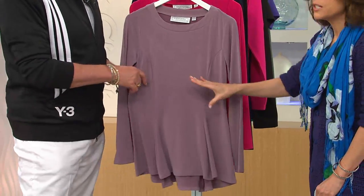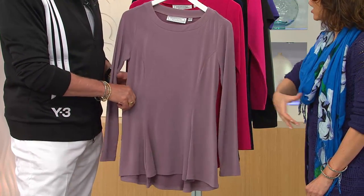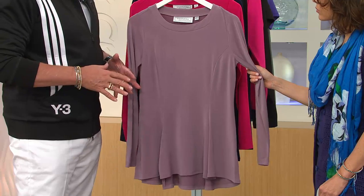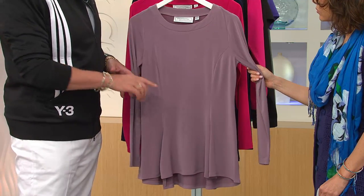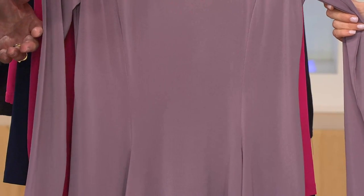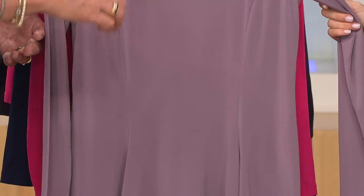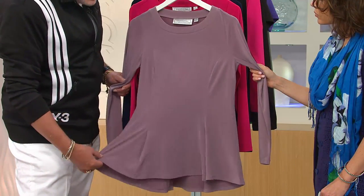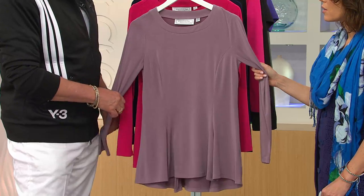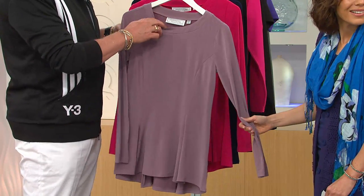Most times you see a peplum with a cut at the waist, which is fine, but every woman's waist is at a different level — sometimes 16 inches from the center back, sometimes 17 inches. So why not do a peplum without a cut at the waist? They love peplums but this way it flatters everyone.